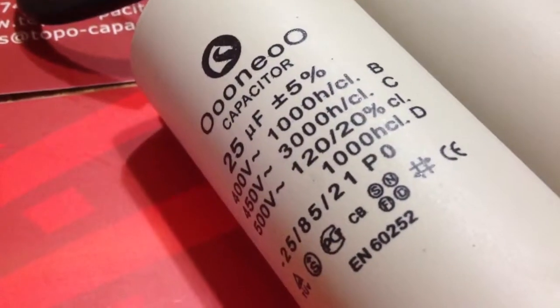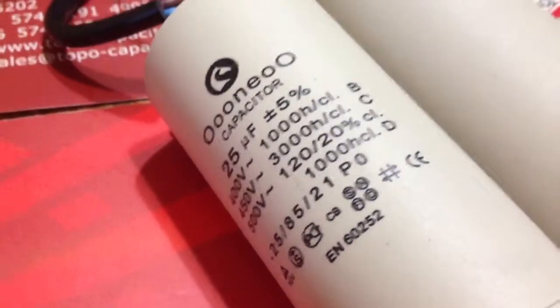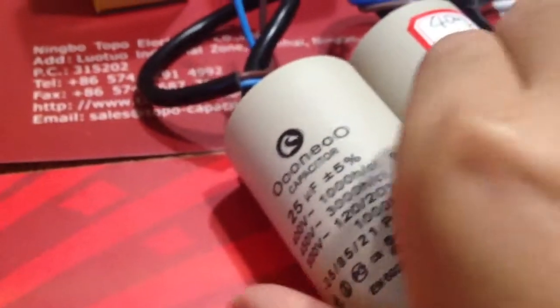This is Topel Capacitors Company of China. Let me introduce our CBB60AC motor run capacitors.